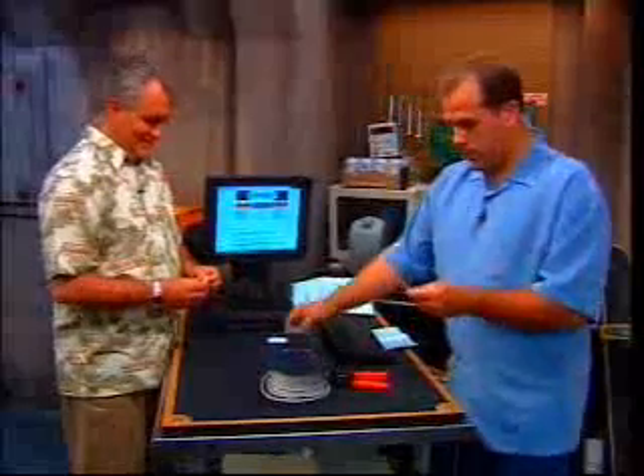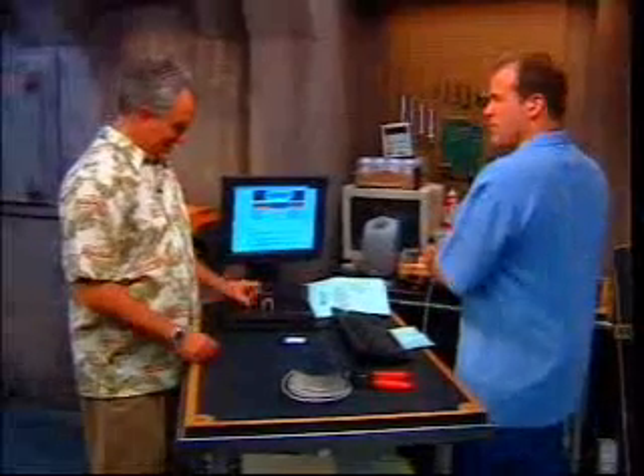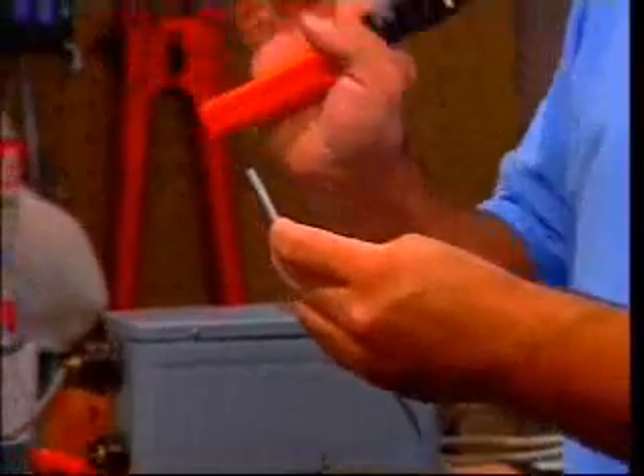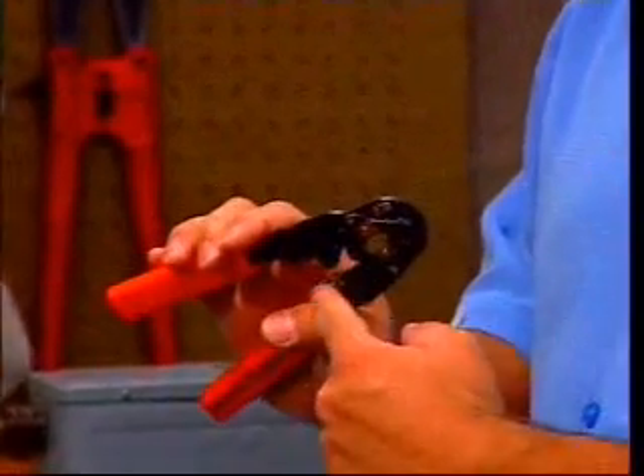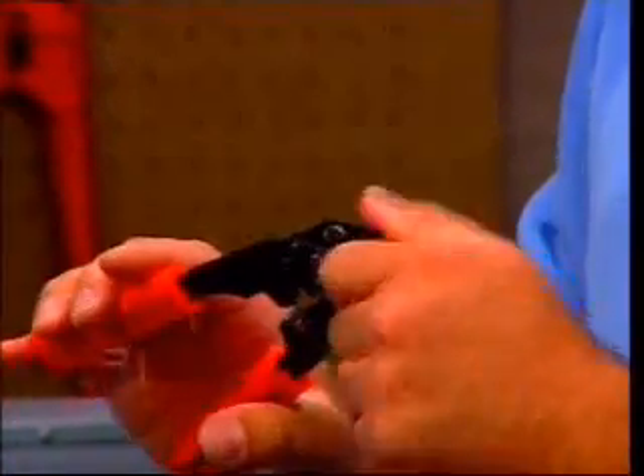Here's the thing. First thing you want to do is start off with a fresh-ended cable. This is a crimping tool — crimping tools are amazing. You want one that will actually crimp the RJ45, and it should also have some stuff in there to clip it off.